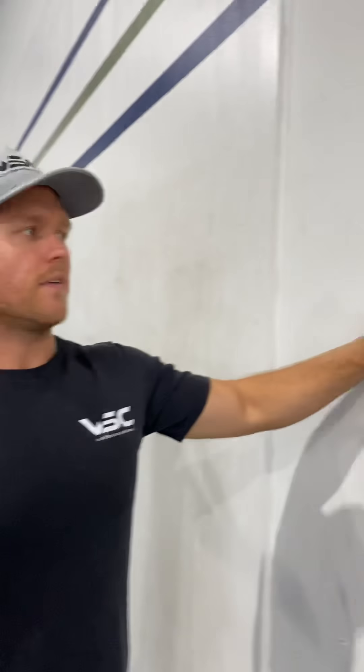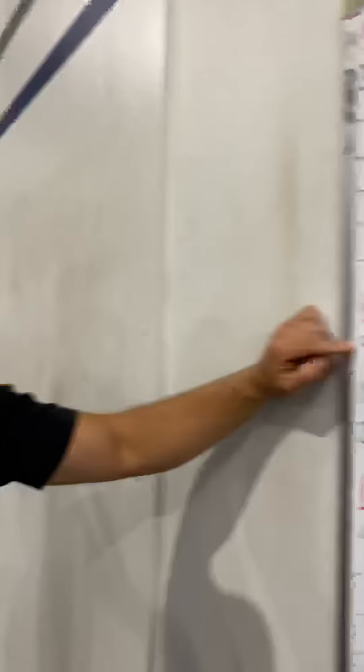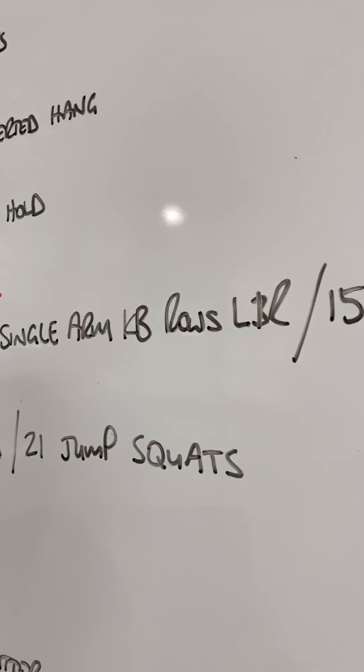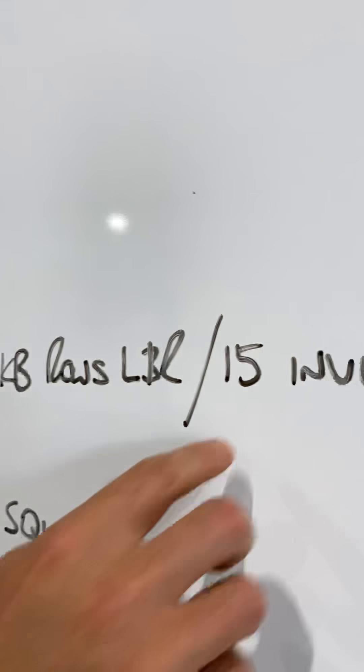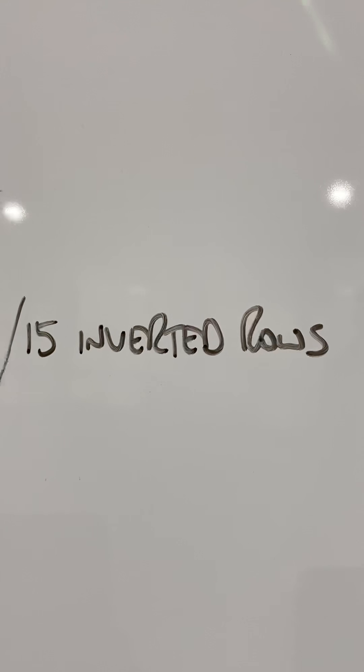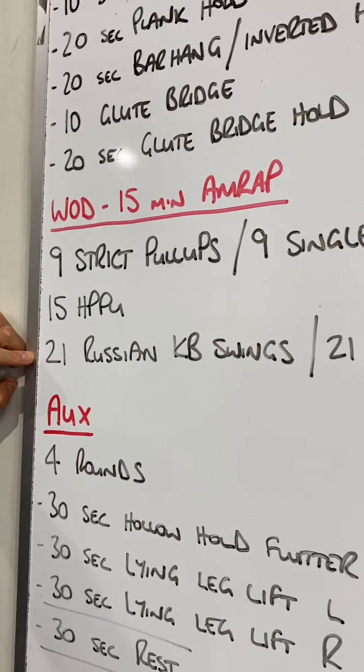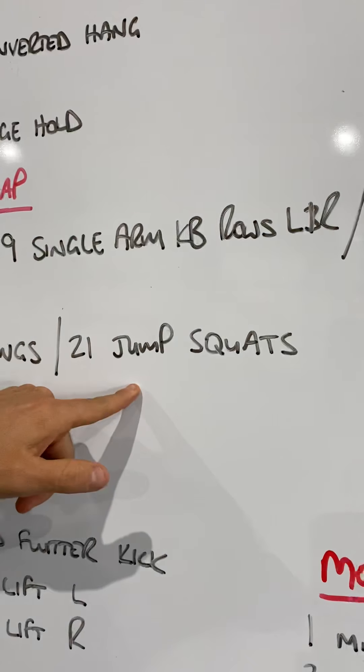This will be your first workout where some people are going to have some equipment — some people are going to have a kettlebell, some people will have a pull-up bar — but there's going to be three different variations of the workout. So, 15-minute AMRAP: nine strict pull-ups. If you don't have a pull-up bar but you have a kettlebell, you're going to do nine single-arm kettlebell rows on both arms. If you have neither of those, you're going to do 15 reps of an inverted row. Then 15 hand-release push-ups, knees or toes, and 21 Russian kettlebell swings. No equipment variation will be 21 jump squats.